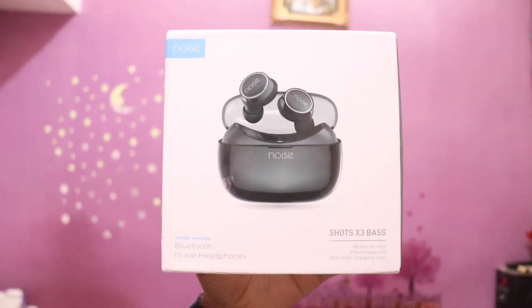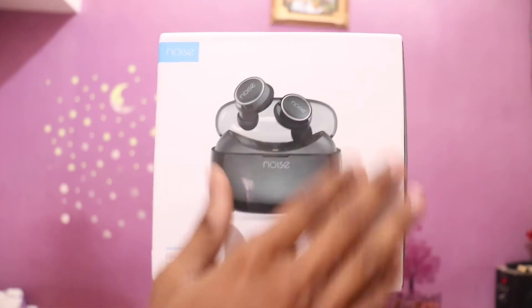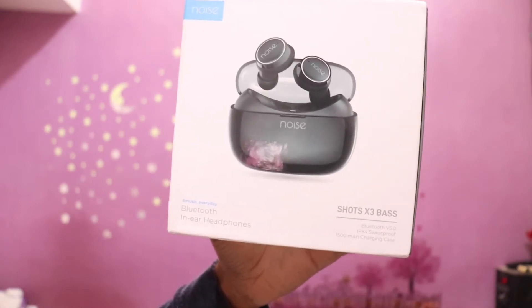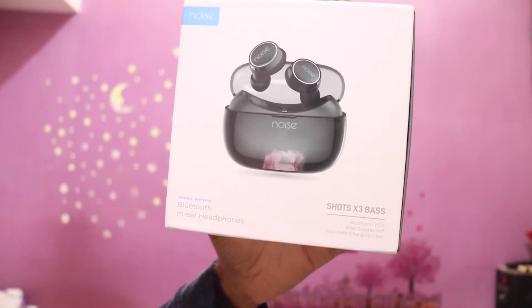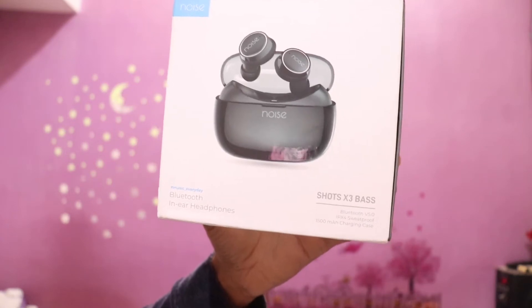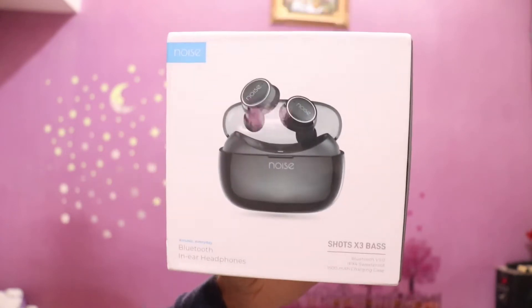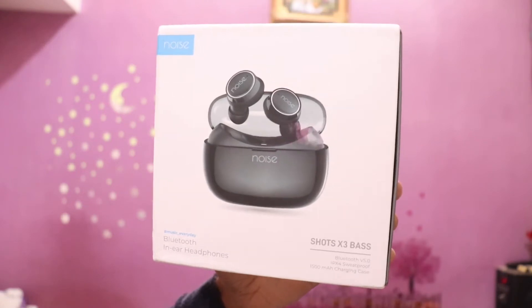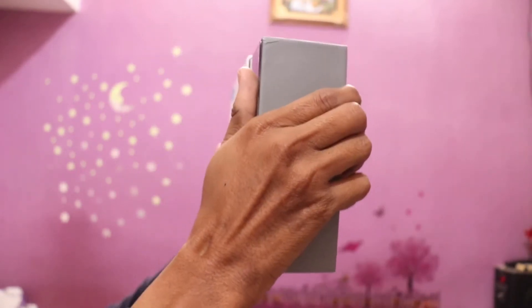So this is the Noise X3, which I have in white color, but this one here is black. It has Noise branding and some specific specifications: Noise X3 Bluetooth earphones with Bluetooth version 5.0, IPX4 sweatproof rating, and a 1500mAh battery. Let's open it.